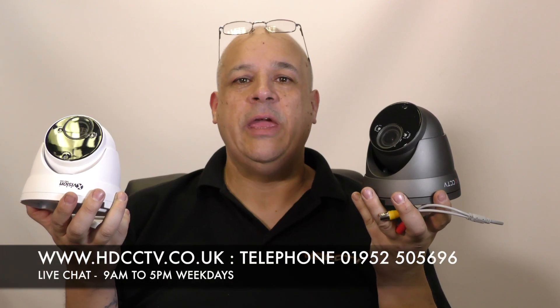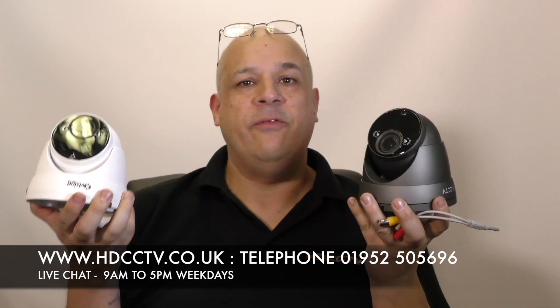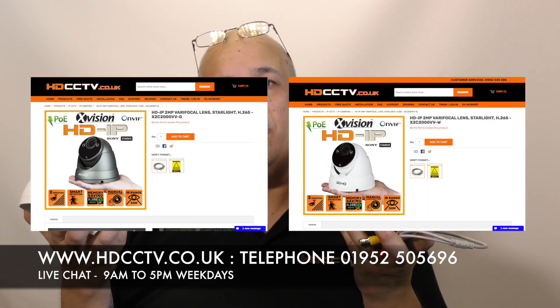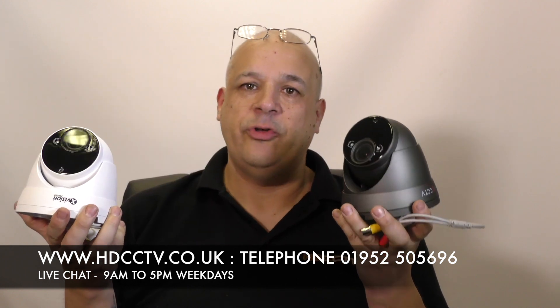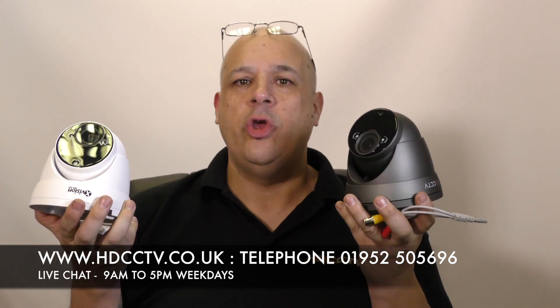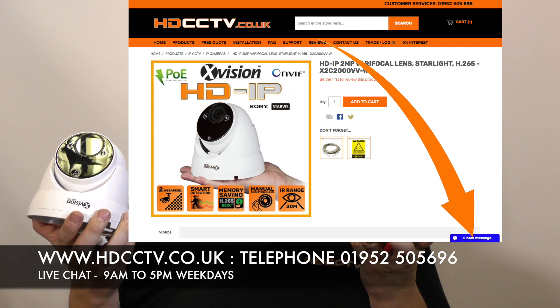The iQC5000VVG and VVW are both available on our website hdcctv.co.uk. You can telephone us on 01952 505696, or use the blue button on the bottom right corner of our website for live chat.